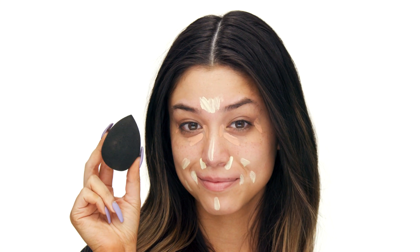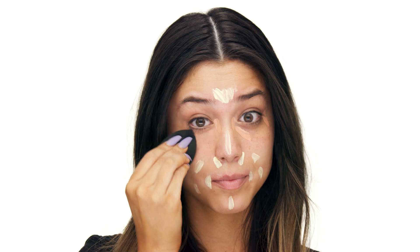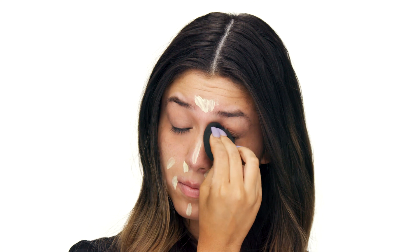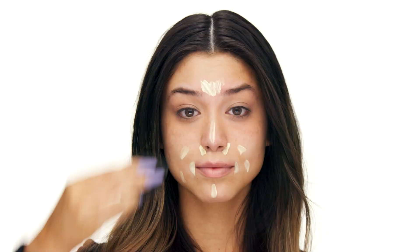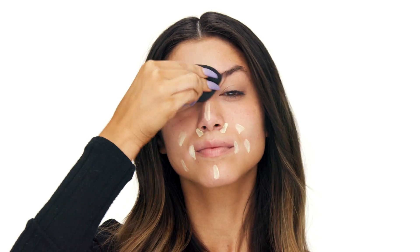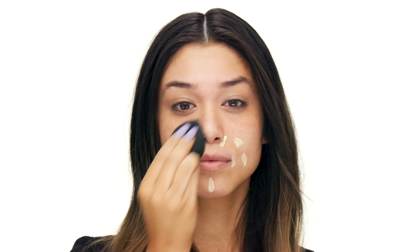Taking my damp beauty blender, I'm just going to blend this all in. There's no real technique to it — just keeping it quick and blending with the beauty blender. These gel serum color correctors are amazing for brightening. They're very hydrating and they actually have a pineapple extract in them, so they're going to really promote that brightness and smooth texture in the skin. They blend beautifully and they are also paraben free.